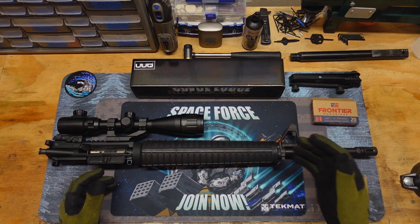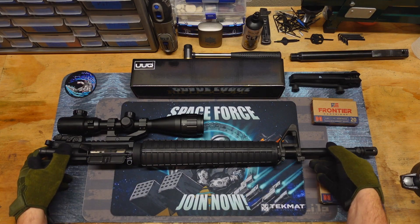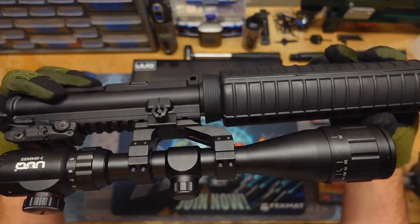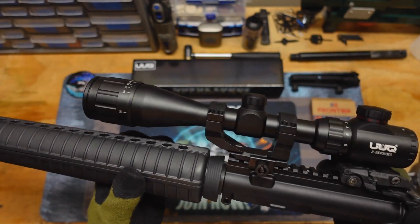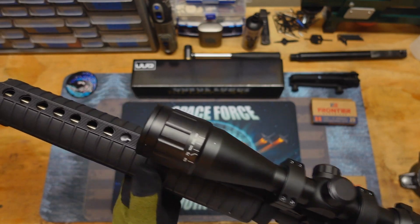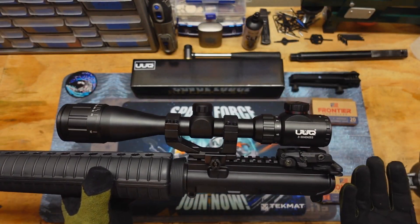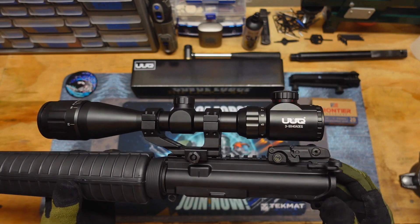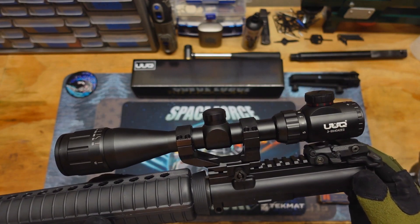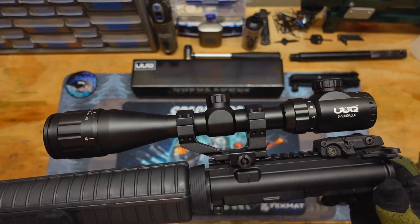This is a part two more or less of the Aero Precision 20-inch A2 style upper, coupled with the sponsor of this video, the UUQ 3-9x40 mil dot scope — or the AO scope, which I think stands for adjustable objective, because it has an adjustable objective lens. This is actually my second sponsored UUQ video. They sent this out to the channel for free, and it's a relatively very low budget scope — about 50 bucks — and I really wanted to put it to the test and see how it did at longer ranges.